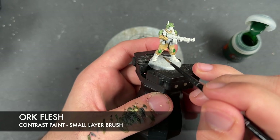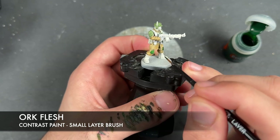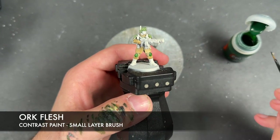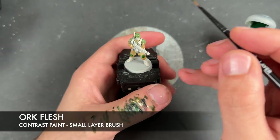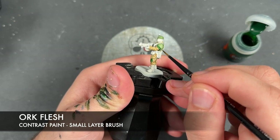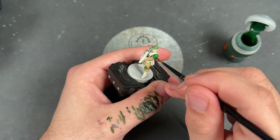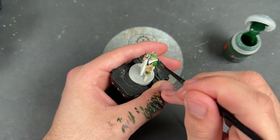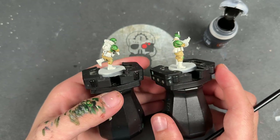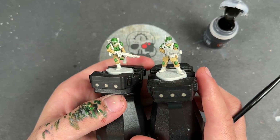One thing we're not going to do on that face wrap on the other guy is cover it with Ork Flesh — we'll leave it to give it some distinction. Otherwise, we're applying Ork Flesh over all of our green. With that done, we've got this nice, lovely kind of jewel-ish green, but it's not as vibrant as Ork Flesh generally tends to be on its own — over the top of that Creed Camo it looks fantastic.